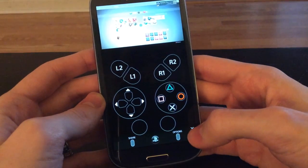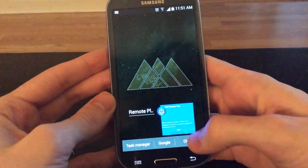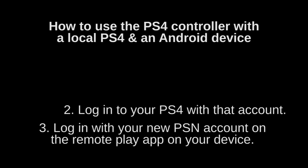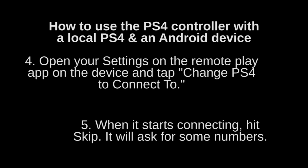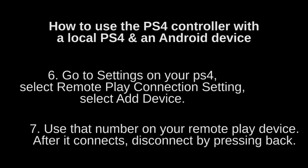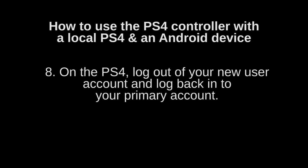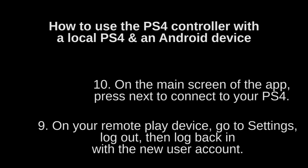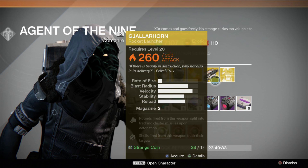To summarize the workaround: you'll be using your PS4 on your normal account, but on your remote play device you'll be using a different account just to see what's going on in the game. Create a second PSN account on your system, log in to your PS4 with that account, then log in with your new PSN account on the remote play app. Open settings on the remote play app and tap 'change PS4 to connect to.' When it starts connecting, hit skip. It will ask for some numbers — go to settings on your PS4, select remote play connection settings, select add device, and use that number on your remote play device. After it connects, disconnect by pressing back on the PS4, log out of your new user account and log back into your primary account. On your remote play device, go to settings, log out and log back in with your new user account. On the main screen of the app, press next to connect to your PS4. Now you can remote play with your controller.